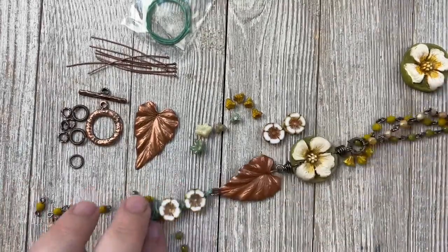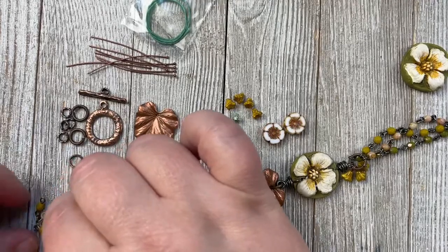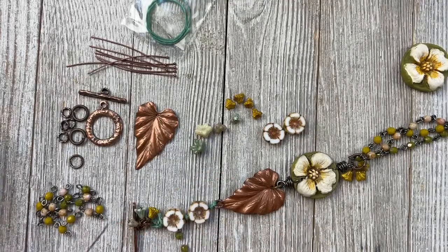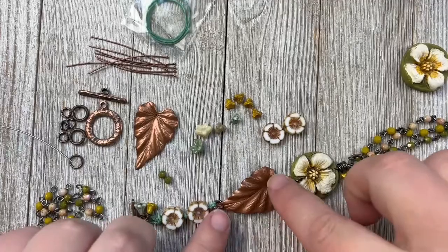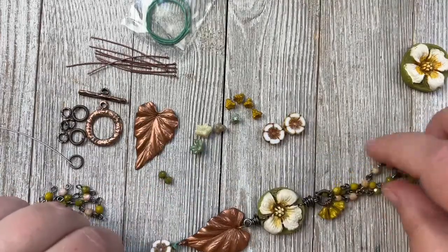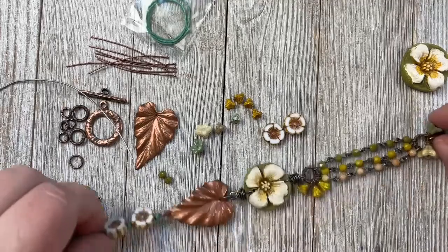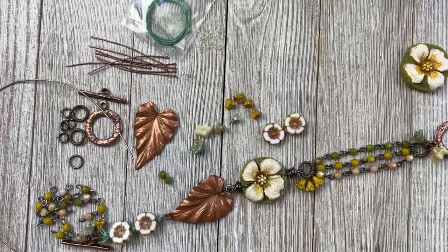Here's the bracelet we're going to be making today. I've done a little bit of the work ahead of time so you don't have to watch me put together 18 tiny beaded links. I'll show you an example with two of the little beads, show you how to curve the component, wire wrap it, and then put the bracelet all together. This is definitely a beginner skill project — you don't have to be advanced at all.